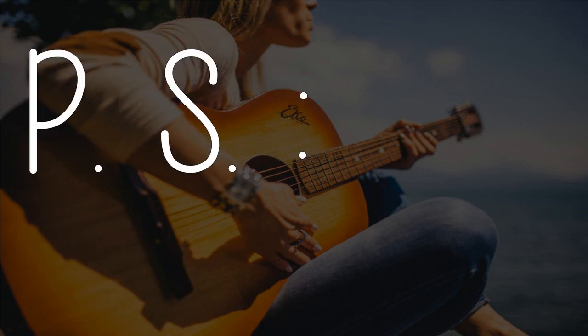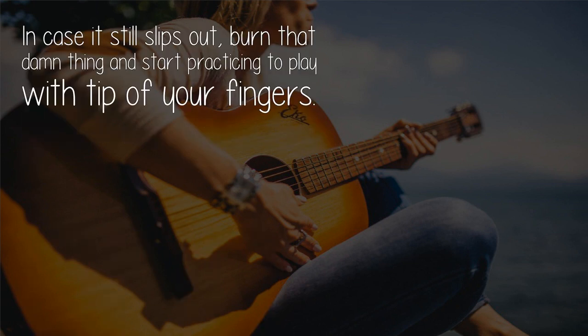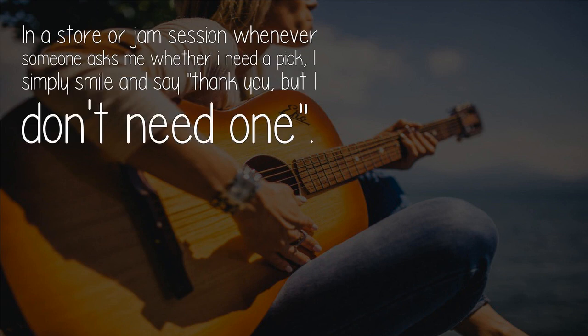Instead, you can use picks with a matte finish — they have a good grip. P.S.: In case it still slips out, burn that thing and start practicing to play with the tips of your fingers.